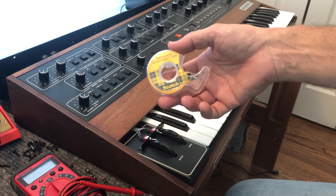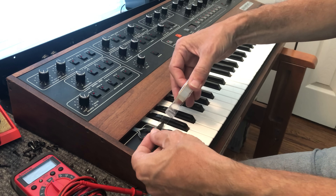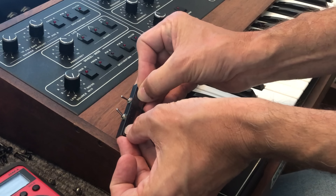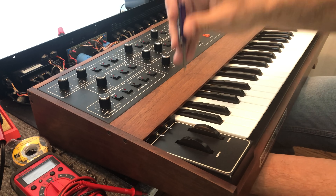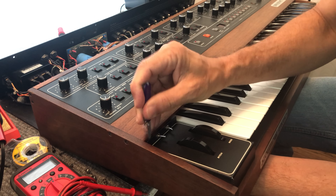You can use double-sided scotch tape to secure the switch assembly to the back of the bender panel. I've removed some screws from underneath the panel to get a little bit more room to work. Once the switch assembly is positioned correctly, you can use a small flat screwdriver, or something similar, to press it down securely.